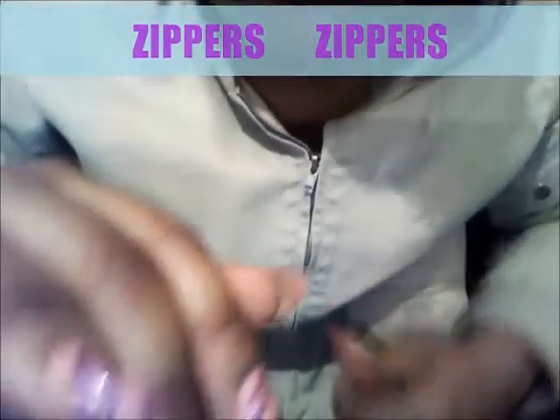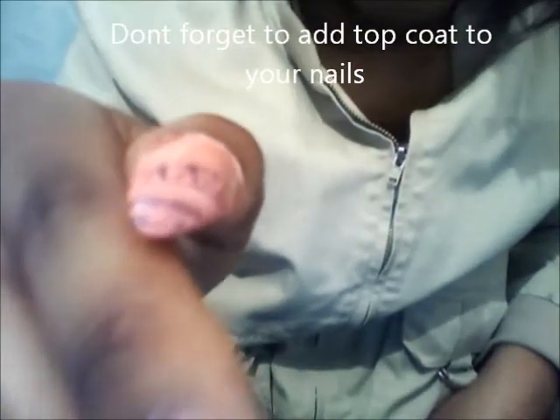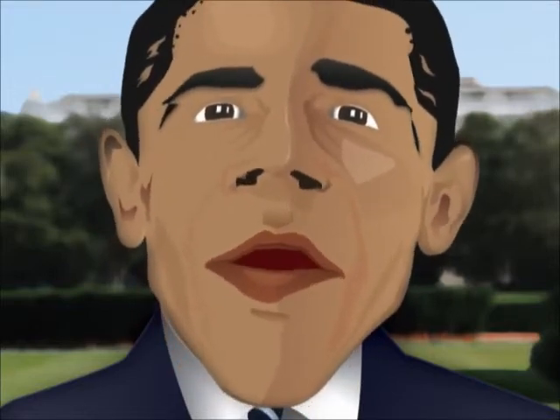Once you've done that, you will have a complete set of zippers. So what do you think about my zippers, people? Those are mighty fine zippers, my friend. You should keep it up. Way to go.